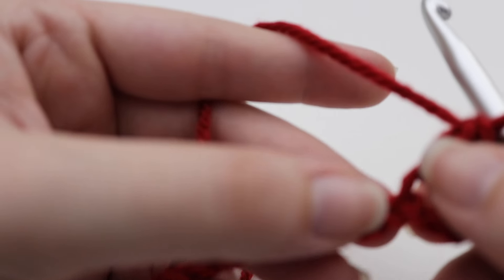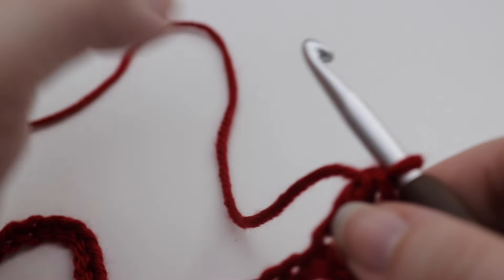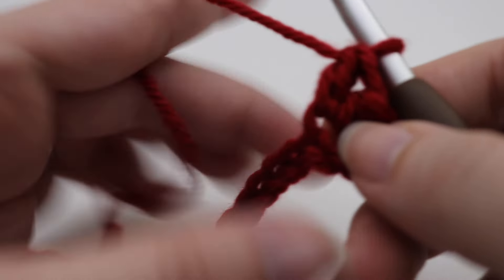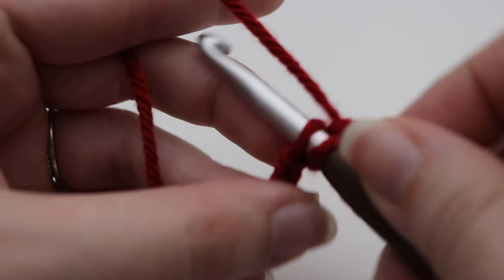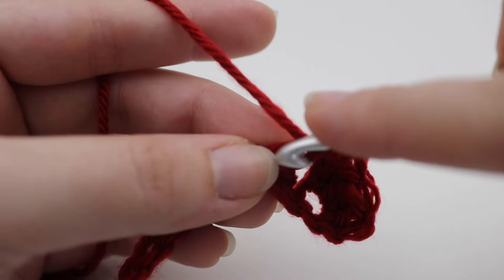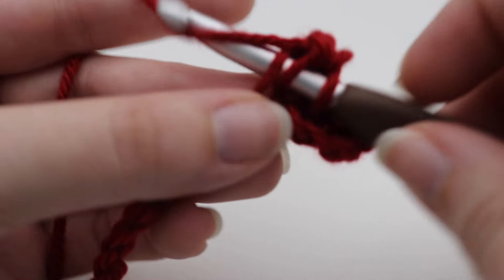Now we're going to begin our repeat. Skip two chains and in the next chain make a single crochet, half double crochet, and double crochet all into that chain space. This is called the sedge stitch — one of my favorite stitches, used in so many different patterns whether it's a scarf, dishcloth, or blanket. Skip two chains, and in the chain after that insert your hook, yarn over, pull up a loop — two loops on your hook — yarn over pull through two for your single crochet, then make a half double crochet and a double crochet into that same chain.